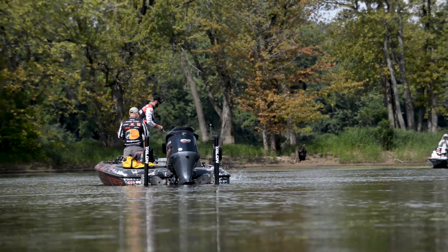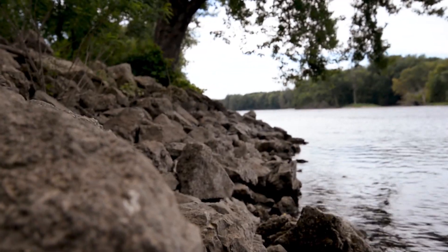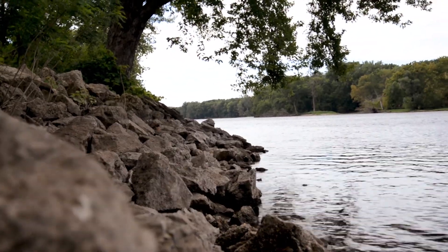One thing that's super important when you're fishing bodies of water like this is knowing your water levels — knowing how that river is fluctuating. Not only is that going to change how the fish position, it's also going to change what water you can access. If the water's rising, that opens up a lot of places. But if the water's dropping, you need to adjust your mapping to know where you can and can't run, because there's a lot of sandbars, rock jetties, and wing dams out here that you need to be aware of.